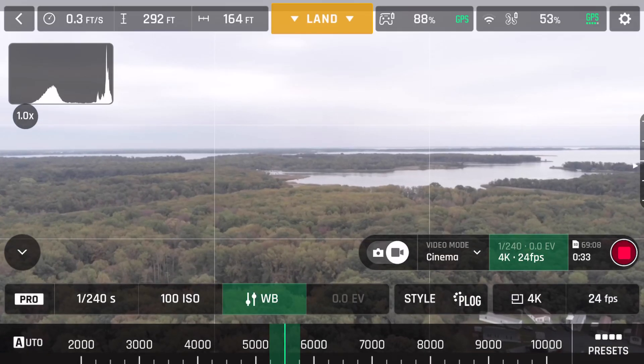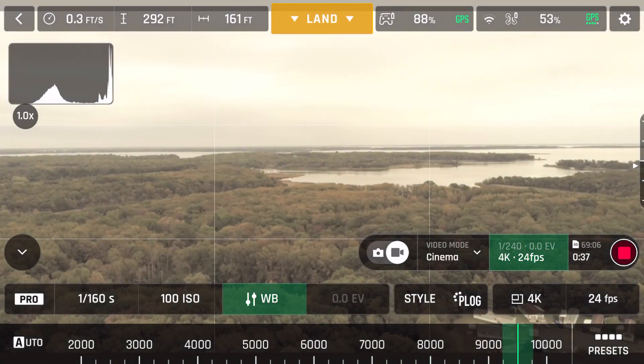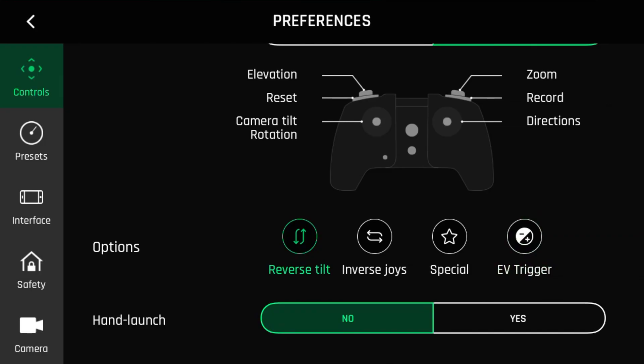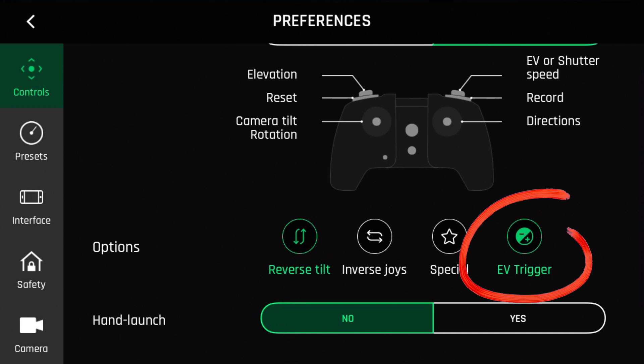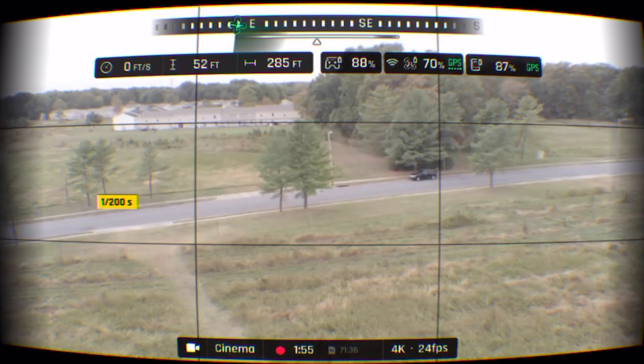Next is manual white balance. This is a welcome feature that many of us manual shooters have been waiting for. This can be accessed under manual camera settings and allows you to set a specific Kelvin value as well as the standard presets. Next is EV and shutter toggle control. Under settings, we can now set the right toggle to adjust exposure index or shutter speed instead of using the zoom function. This is a great feature for making quick adjustments without going back into the exposure settings.